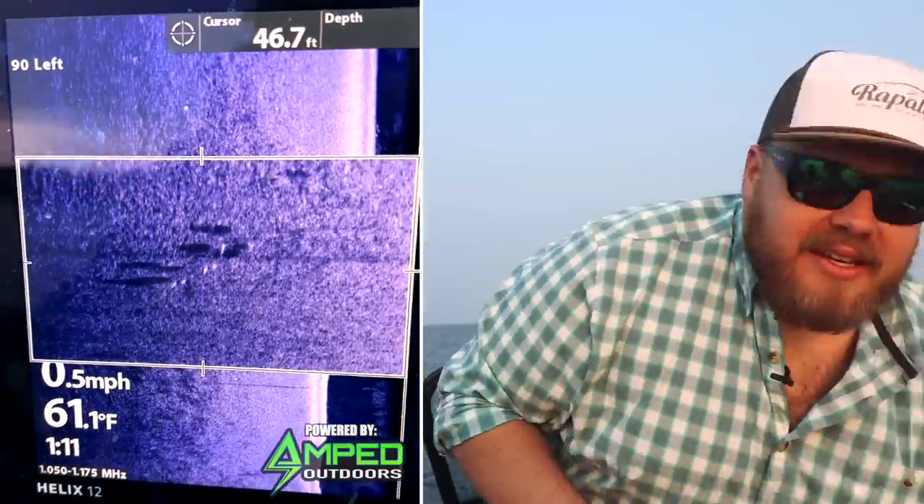My summer setup is a 7'1" medium extra fast rod with braid and a 10, 12, or 15-pound fluorocarbon leader for snapping those baits. But right now, this time of year, say you've got about 60-degree water temps, maybe getting a little warmer than that, and those walleyes are finally starting to feed back up after they slid off and we're in post-spawn recovery mode.